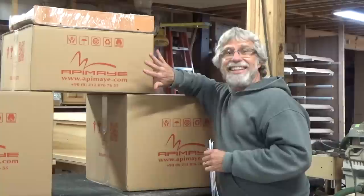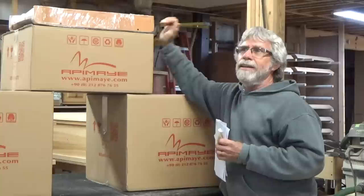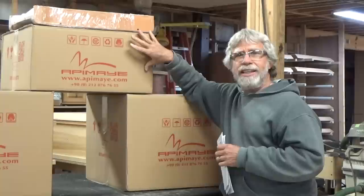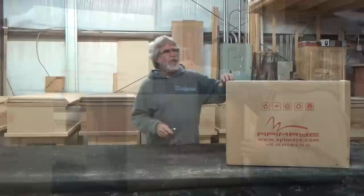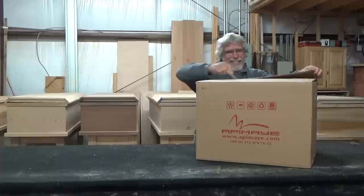Now let's get to the main topic. Apame has let me showcase a couple of their items, and I am really excited about this particular hive. It's a Langstroth hive, but what makes me very interested is that it's a plastic insulated beehive. Let me open up these boxes and show you what you get when you order an Apame beehive — this box is very heavy.